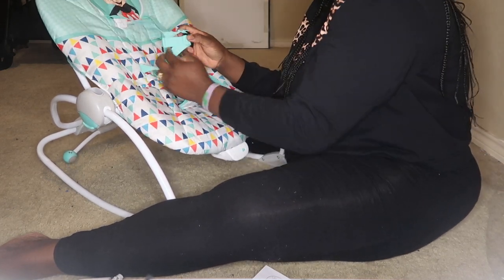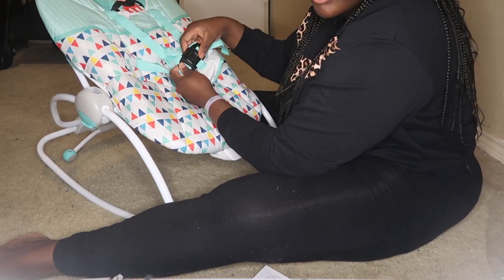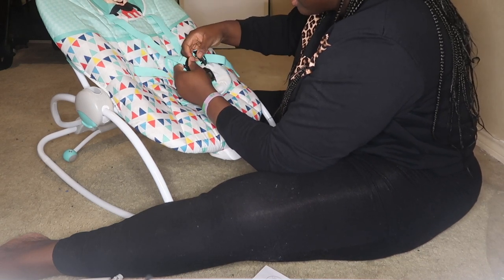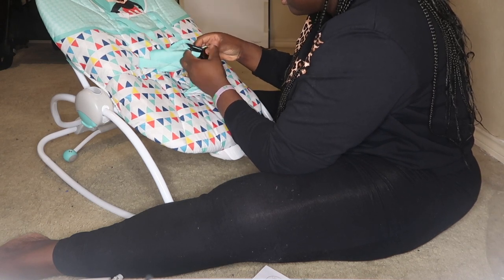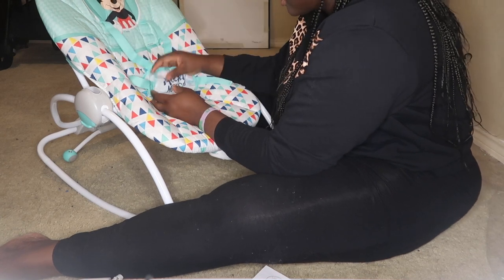And you just adjust your baby. Like the wings — press the middle. To get the clip off, you have to press this wing again. It's out — both ways. And put it back — both ways — and like this.